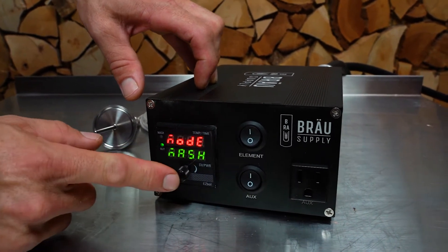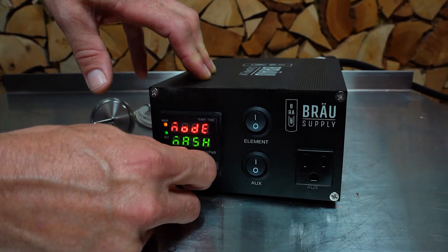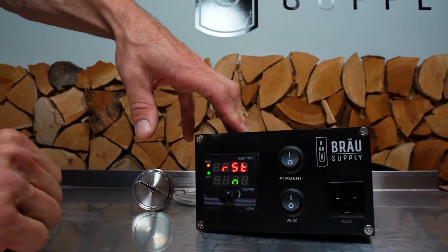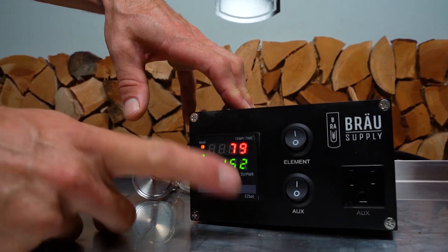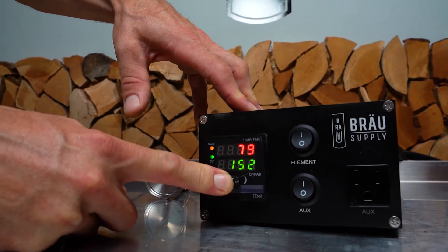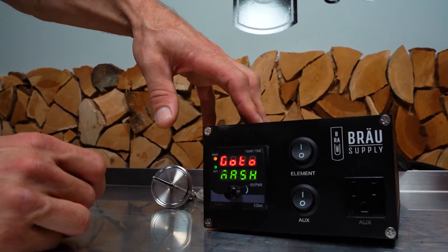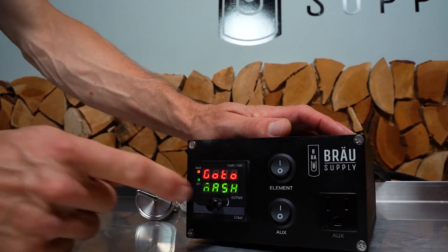I'm going to start by showing you how to operate it in mash mode. We go to mash and press enter. After that, I'll show you how to program the various settings. Let it go back to the home screen, then press and hold for five seconds until it says 'go to mash.' Now we're in the mash control parameters — this is where you actually change the settings for the particular brew you're doing.